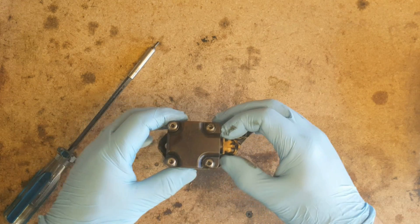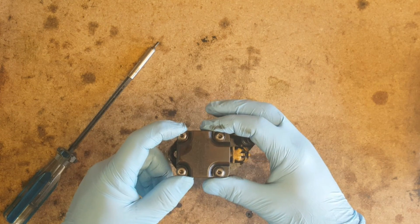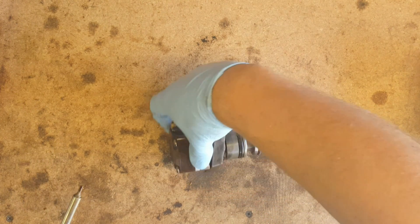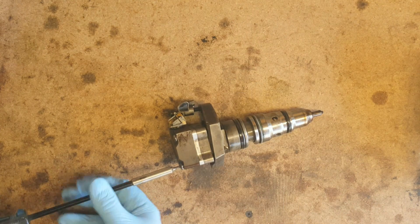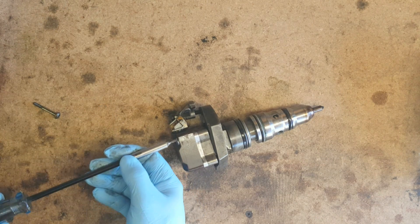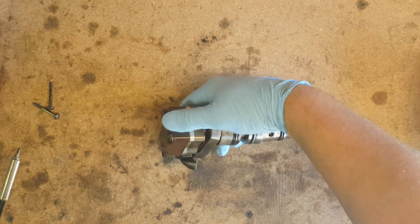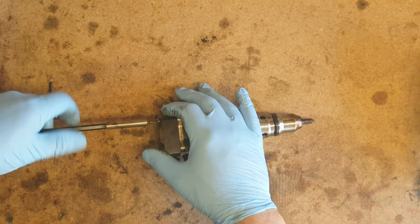The solenoid up here is held on with these four screws. They're actually a Torx Plus size — I think they're TP20, they may be TP25. A T20 standard Torx will fit but you have to be kind of careful; it's a little loose in there, so make sure it's all the way in and give it a pop and back it out. Take all four of them out, and make sure you keep the bit pressed in there because you don't want to strip one of these screws out.